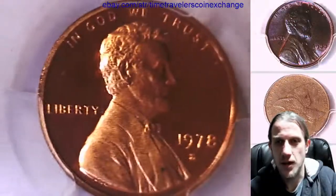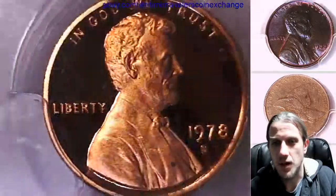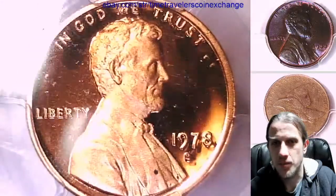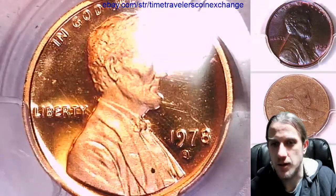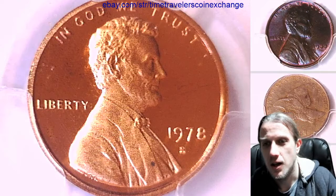I'm not really a fan. In my opinion, if you're going to get one of these, I'd take one step up and get a Proof 69 Red Deep Cameo. It seems like they'll have like one tiny little blemish on them — just one little thing, sometimes two — keeping them away from being a perfect 70. That's my opinion.